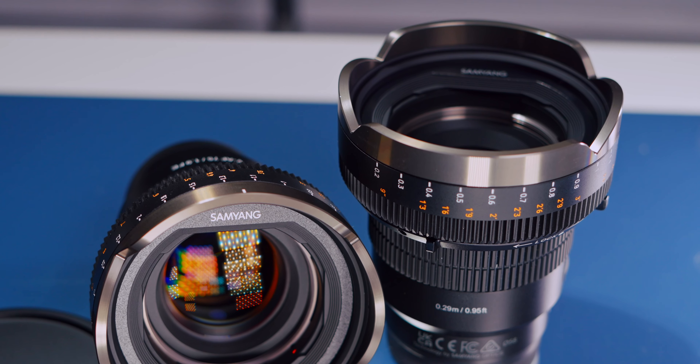The main lens on its own varies and goes for around five to seven hundred pounds. Then you have to pay another four to five hundred pounds for this adapter if you're going to use it for cinema work. That said, it doesn't mean you need this adapter for cinema work.